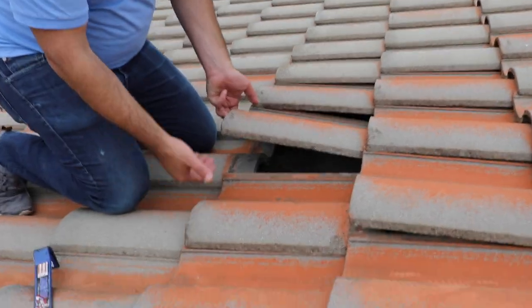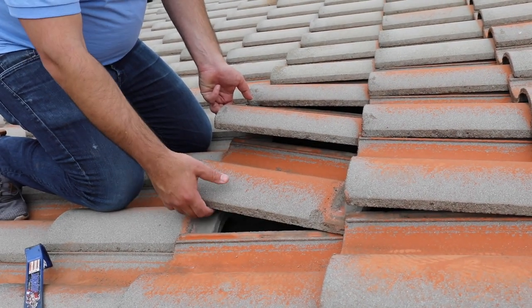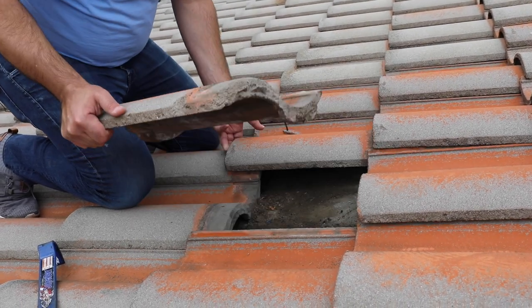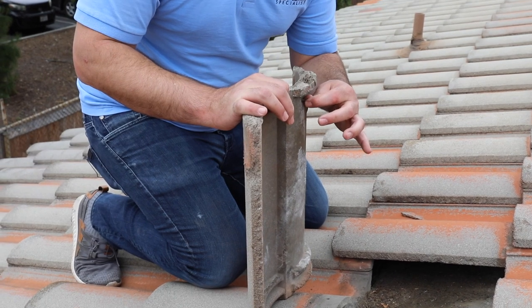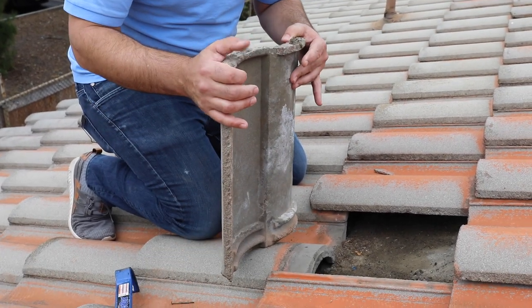We're just going to remove this, lift this up, and now we can move this tile around freely. Usually what I like to do is just move the tile to the left and press it up. And you can see just by doing that, I was able to remove this nail. The nail that was installed in this tile was a little bit shorter, so that's why it popped out so easily. Now I'm able to remove this nail and my tile is out.